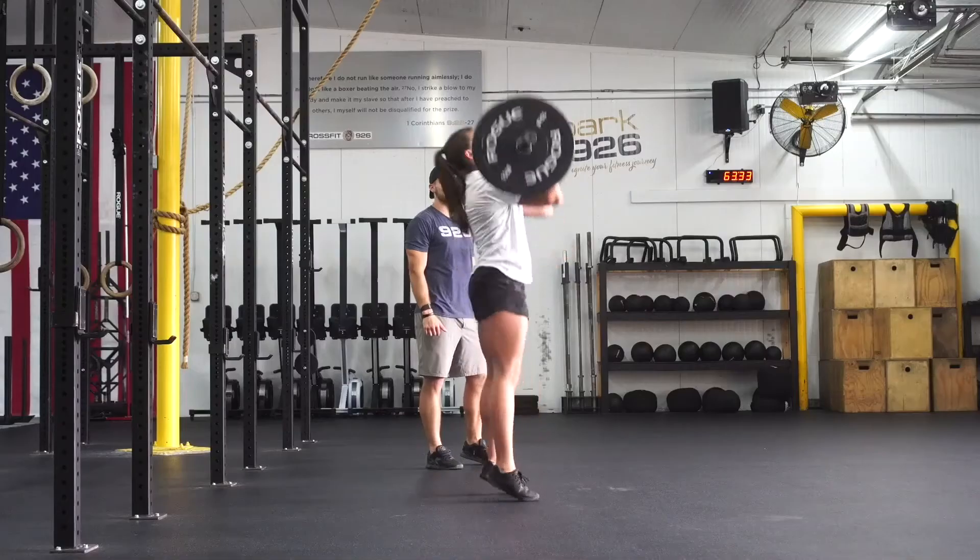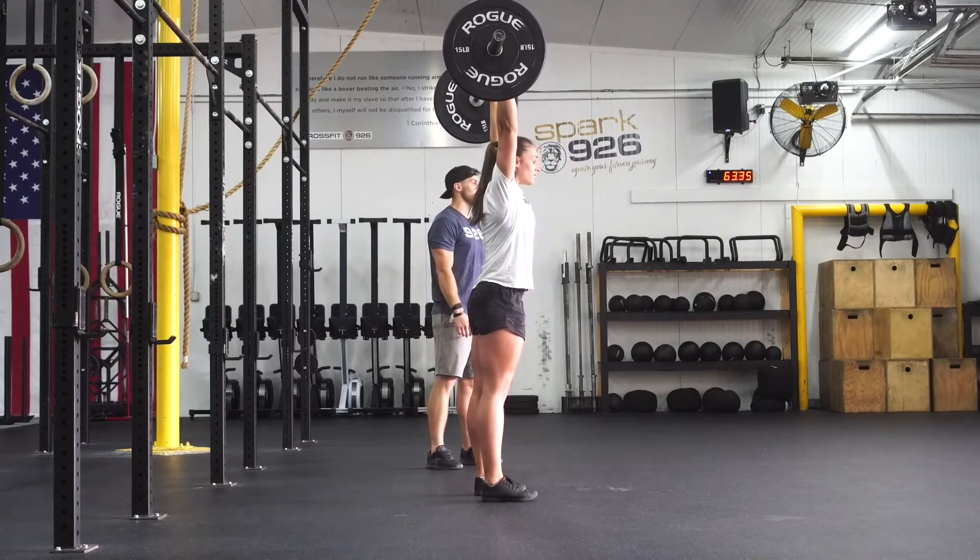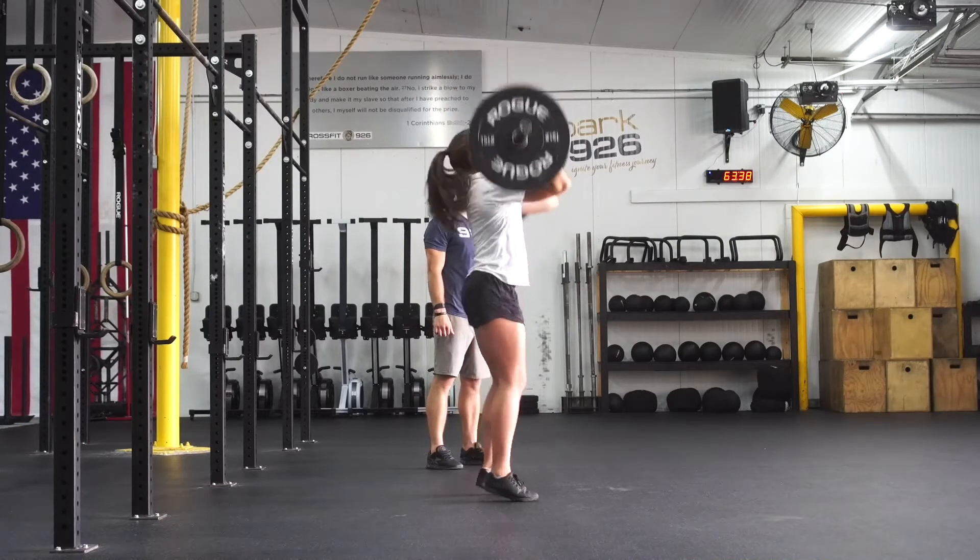Quick dip in the knees, snap the knees back, drive the wrists up to the ceiling, make sure our biceps are by our ears, then return the barbell back to the front rack.